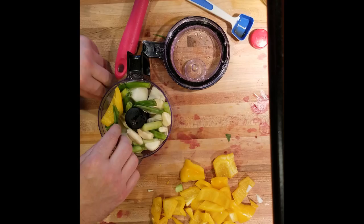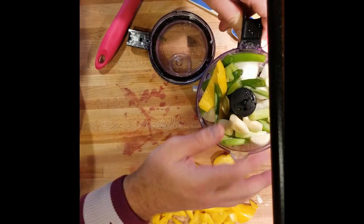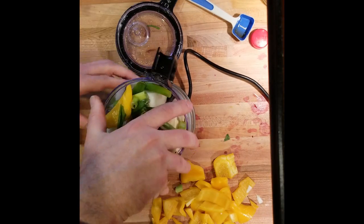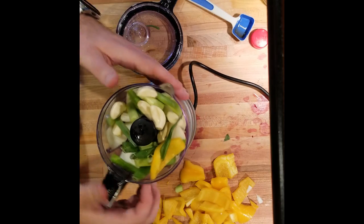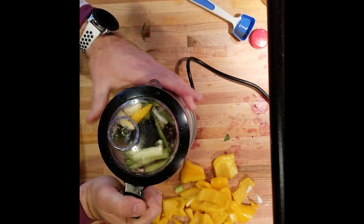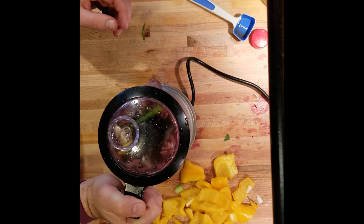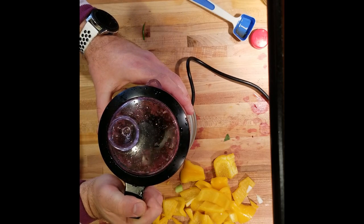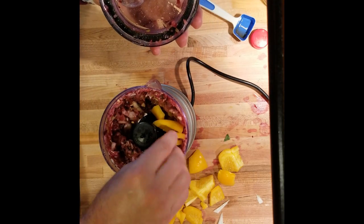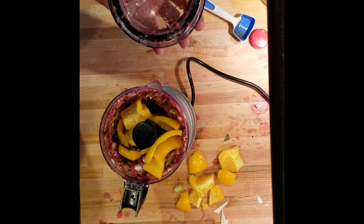So I'm going to run it and kind of reduce it down so that I can put the peppers in. Put the lid on and hit it. That's pureeing up well — nice color to it. All right, so we're going to start working our pepper in. This pepper is actually really big, but it's going to provide a nice flavor.